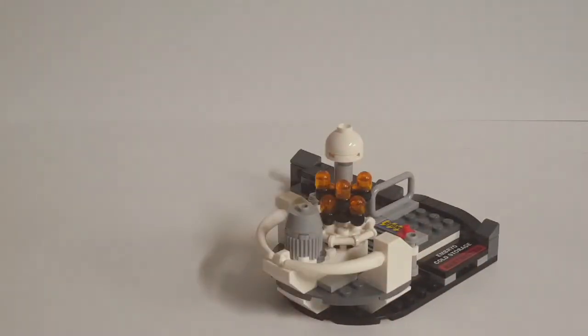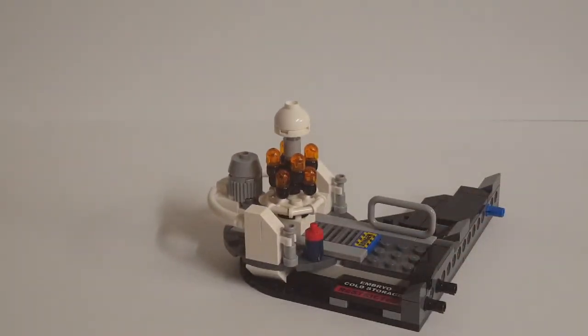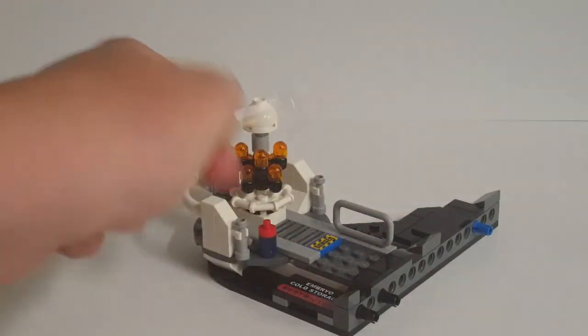Moving on to our final section — the embryo cold storage room, which unfortunately doesn't get any minifigures to go with it right now. This would have been a great place to include Dennis Nedry, although all the figures we get in the set are designed for the main scene in the control room. Timmy and Lex could also work for the kitchen scene. I get why they didn't include Nedry since he is long dead by that point — spoilers for a 25-year-old movie. This is still a very nice design though. You can see two stickers: one stating 'Embryo Cold Storage Restricted' and the other being a simple danger sign.